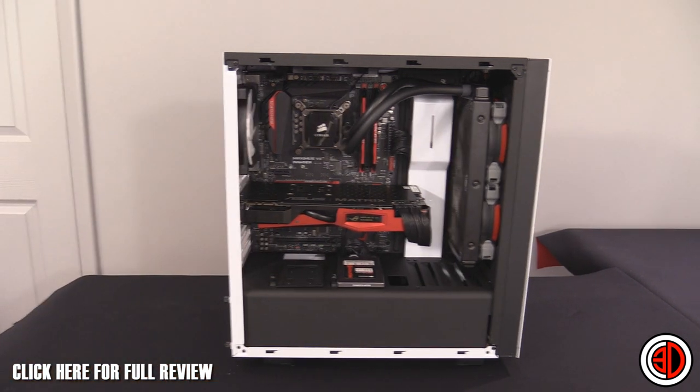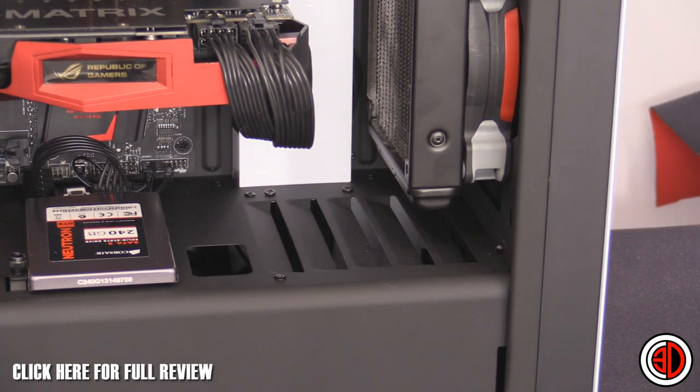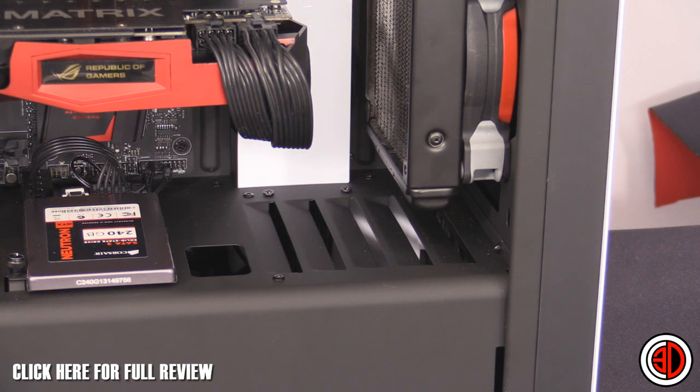Looking down towards the front, there are some vents so that heat from mechanical hard drives can radiate upwards. There is no active cooling down there. A lot of people get antsy about that, but with mechanical hard drives there isn't really a great benefit to actively cooling them, as long as air can move through and they're not in a hot box.